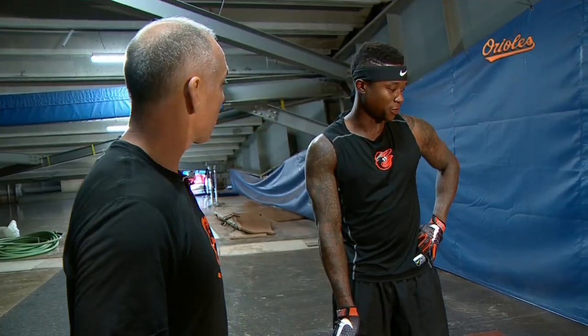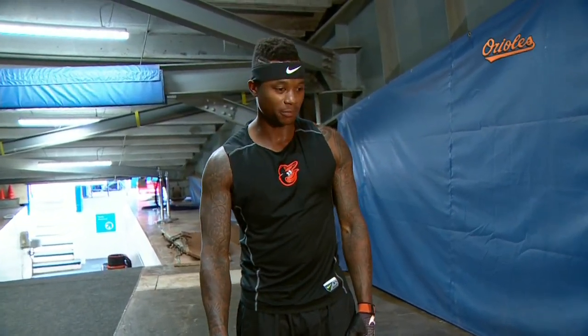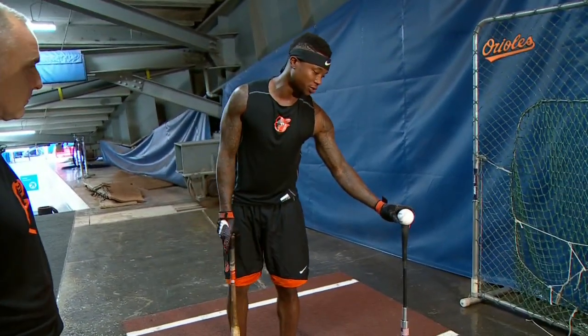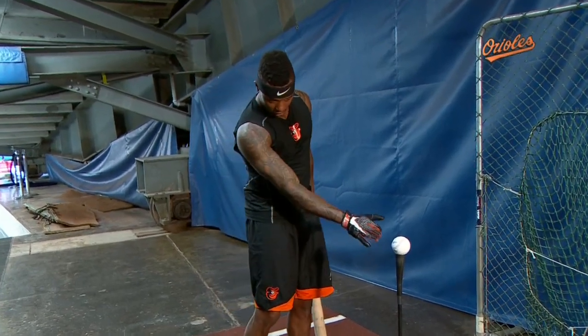I use the tee to really feel myself put backspin on the baseball. I like to set the ball up with the horseshoe showing, and once I get my angle, I'm swinging down to that ball.